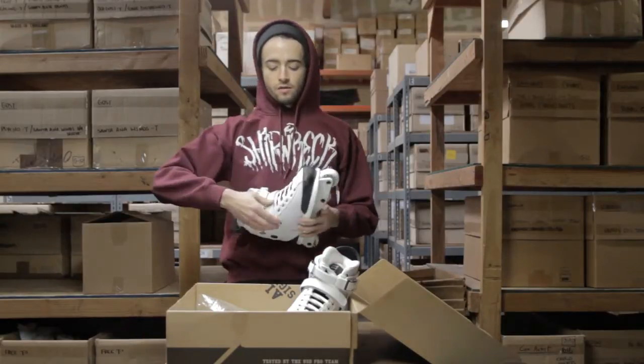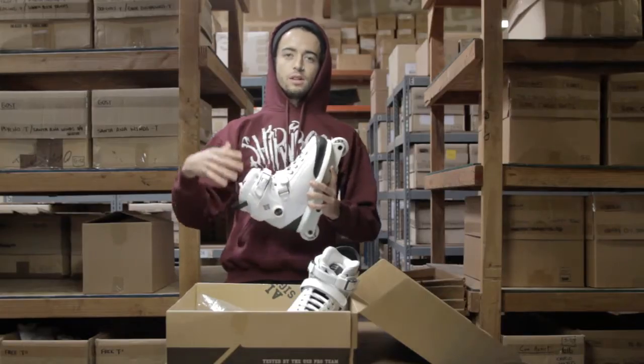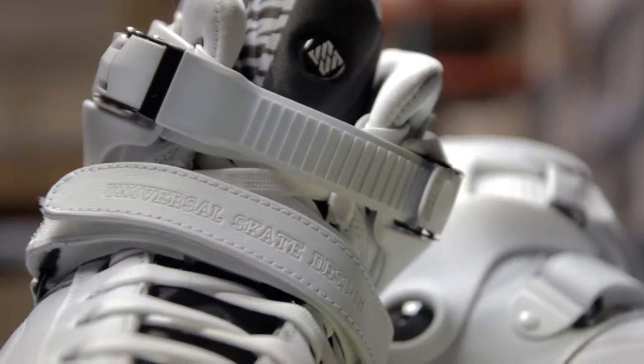Come with a nice 45-degree strap right here. Keeps your foot and ankle nice and locked into place. Won't get too much heel lift or nothing like that. Got the nice buckle that comes on all the carbons — super nice closure.